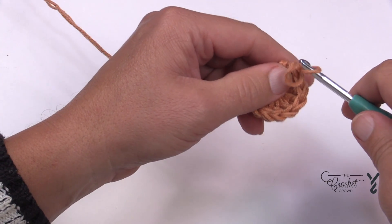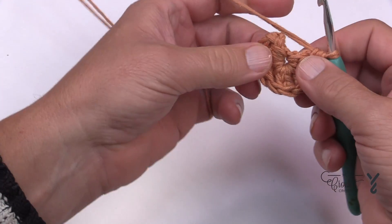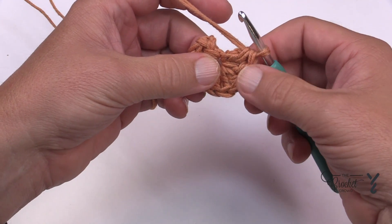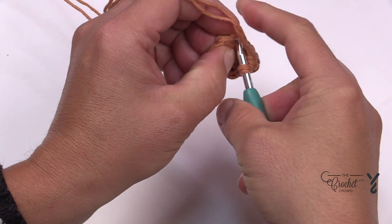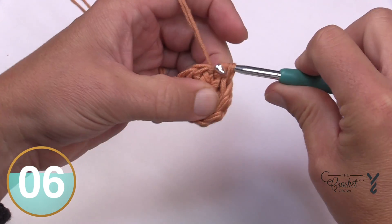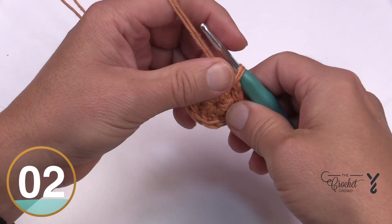If you do not secure that, the magic ring will fall out — that's a guarantee at some point. Now slip your hook back in at the two holding chains and attach it to the tenth stitch back. Count back if you're not sure: one, two, three, four, five, six, seven, eight, nine — and it's here. Pull everything nice and tight with a slip stitch and you've now completed round number one with a nice tight center.